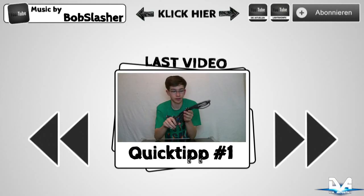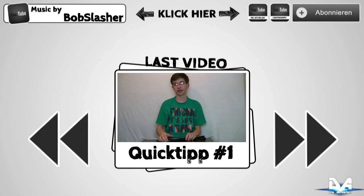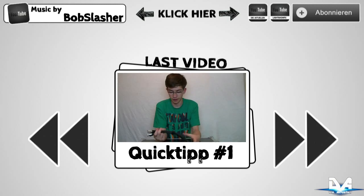Practice and Enjoy! Bis zum nächsten Mal.